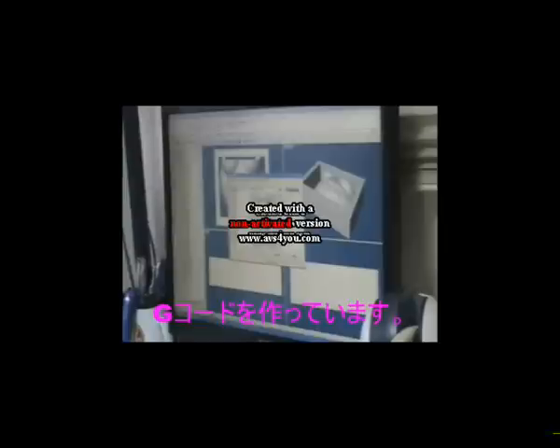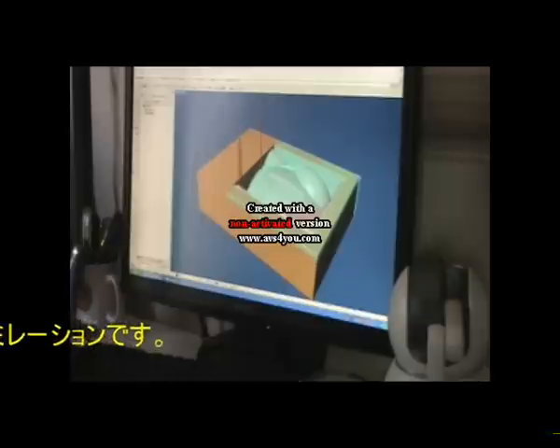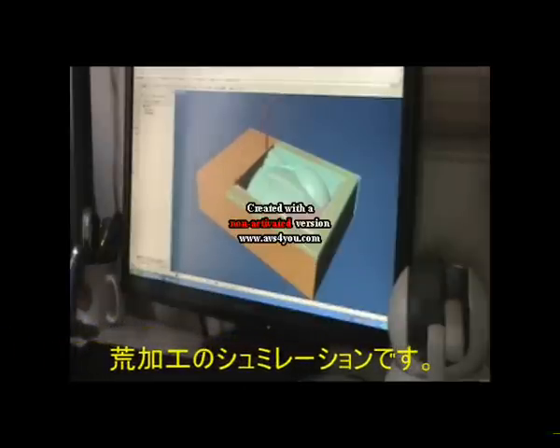First of all, I will select the tool selector, then end mill. Now I have finished the simulation operation of the finish operations.